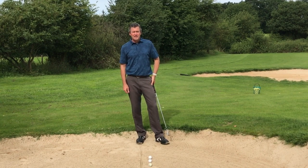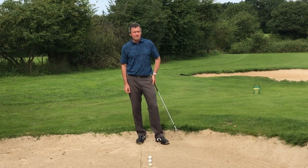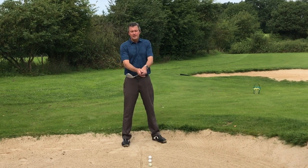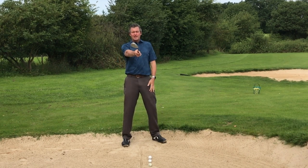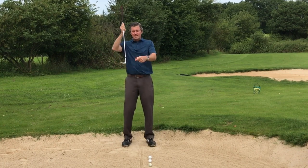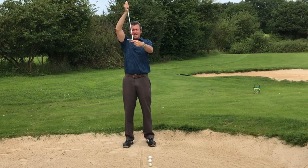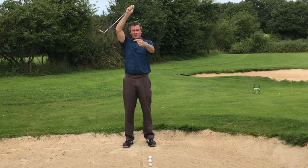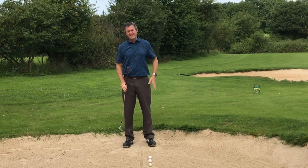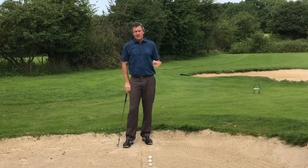The difference between this and my normal pitch shot — you might have seen it in the lob shot video — is simply setting up with the stance a little bit open. I'm going to open the club face about 40 degrees, quite a bit, and the reason for that is so that when the club hits the sand it doesn't dig — it slides under the ball. If the face is square, you hit the sand and it goes down into the sand, which makes it difficult to get consistency in your shots.